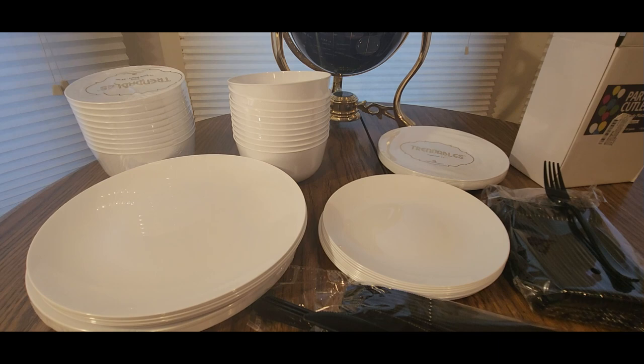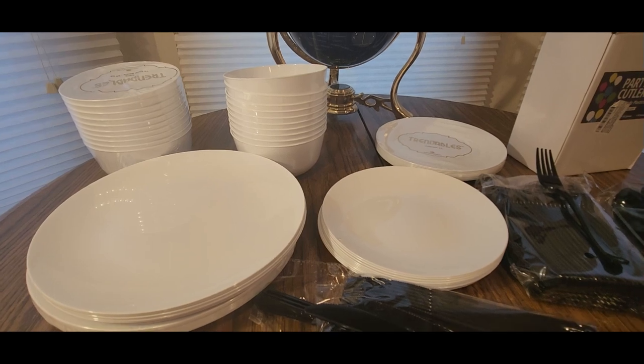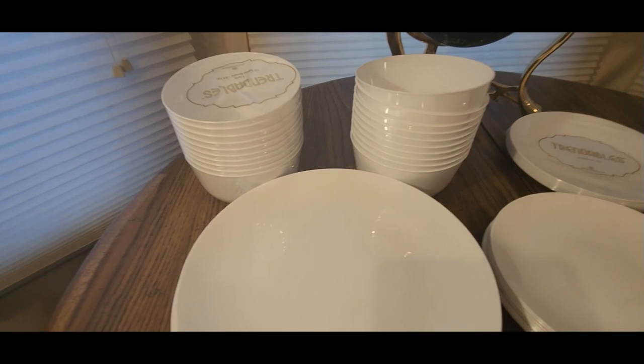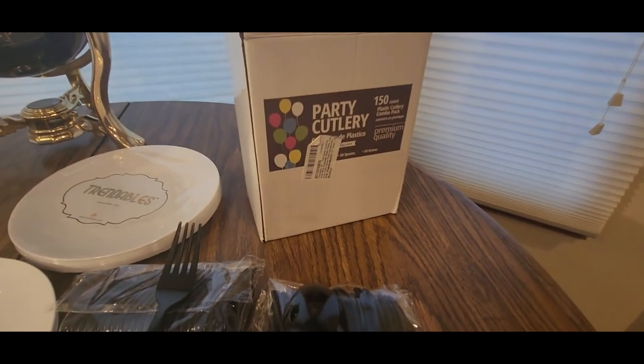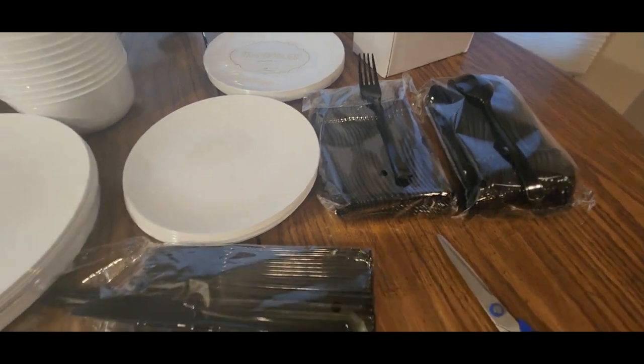They both came in the same box, so I assumed they are both together and connected somehow. But this is what you get from Trendables. If it's Party Cutlery, I'll leave the links down below. Those are the forks, knives, and spoons.